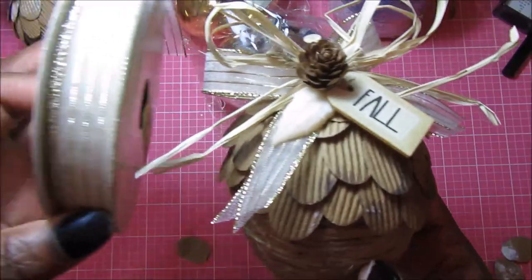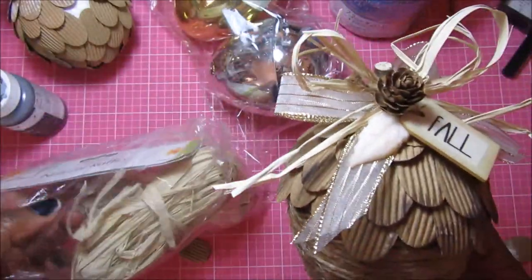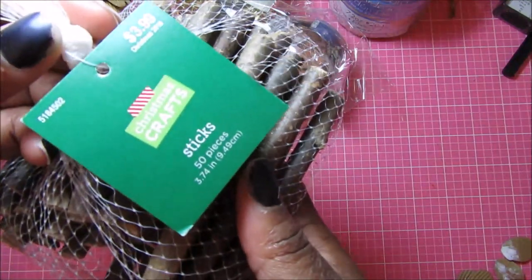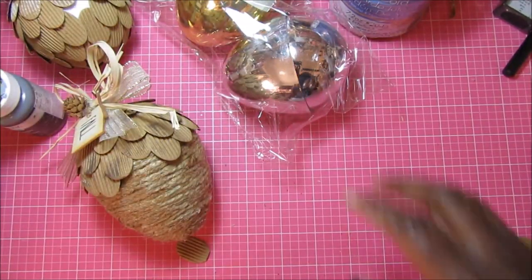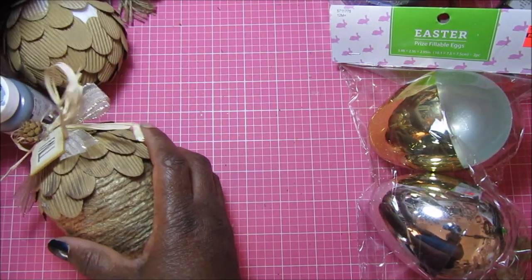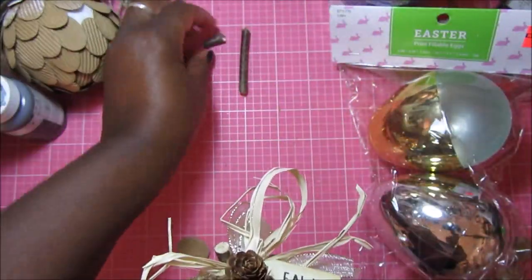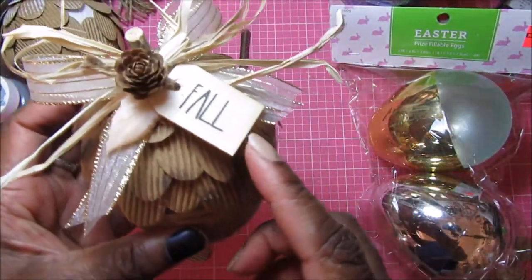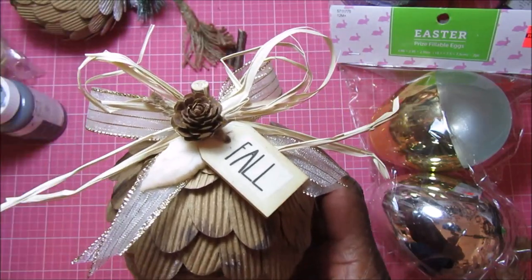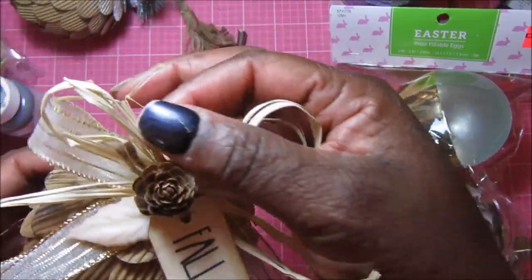On the top I used this ribbon that I got from Marshall's last year, some natural raffia from my stash that came from the Dollar Tree, and one of these Hobby Lobby little sticks — I got those last year as well, probably half off or 40% off. I used a pair of jewelry pliers to snap off a little piece because I didn't want the stem to be really big, but I did want it to have a stem. Then I added a little tag that said 'fall,' an acorn that came off this decoration that was on the ornament, and a little resin leaf I made using a mold from Prima.